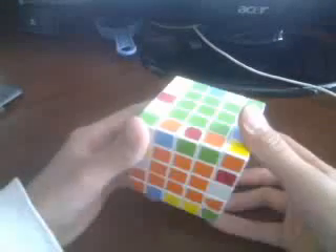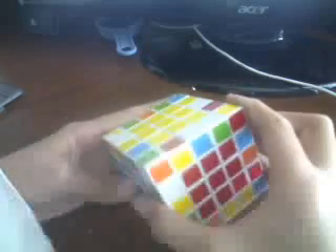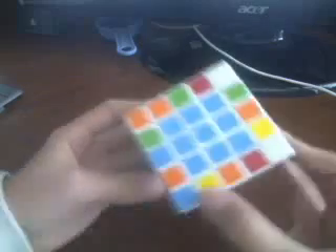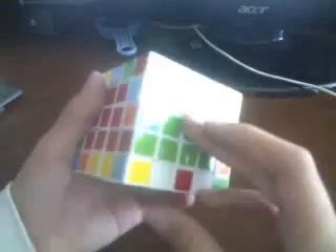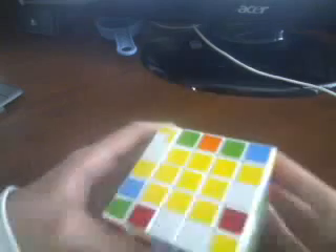Now it's on two-edge pairing. What you want to do is find paired edges. If you don't have any, just take edges — here's an orange and yellow. Then find another orange and yellow. Here it is. Now take this center and match it up with that.